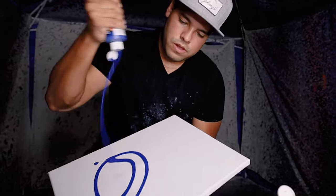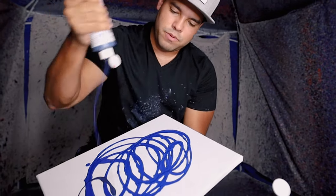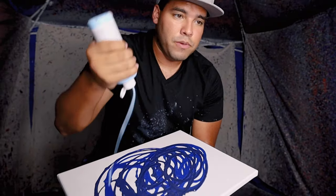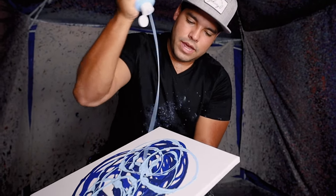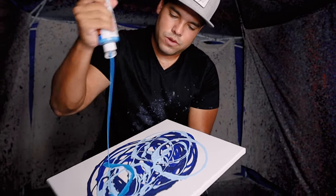We'll start off with this blue, then go with the dark blue next, then a light blue. And what is this — this is a blue neon, neon blue.